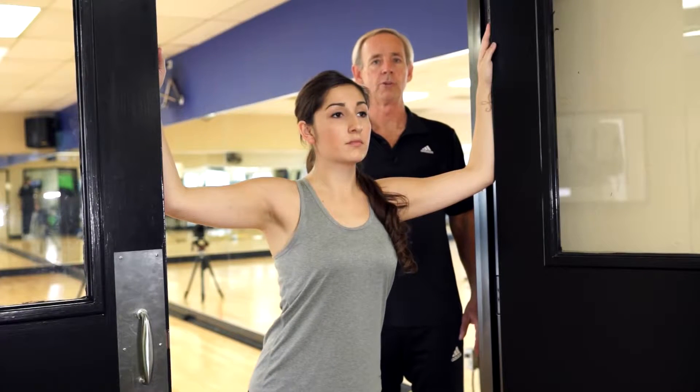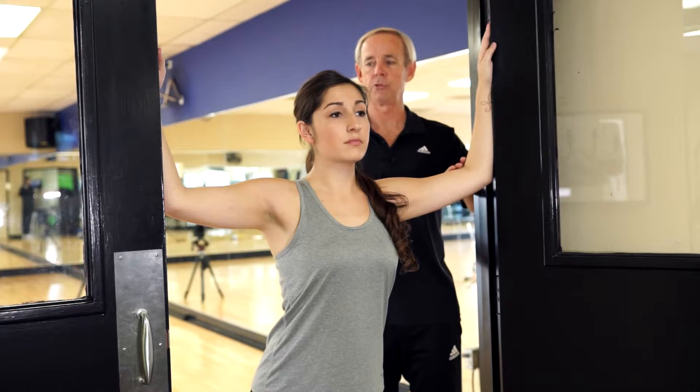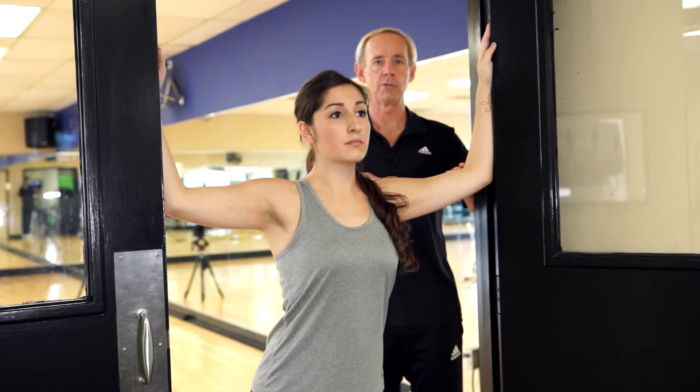This is a chest doorway stretch to loosen up the chest muscles in the front. Brianna's going to place her elbows against either side of the wall on the doorway. The elbows are approximately the same height as the shoulders.